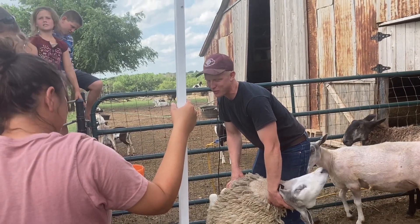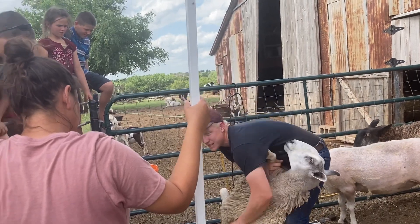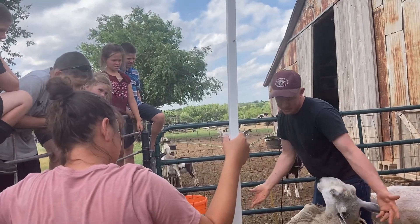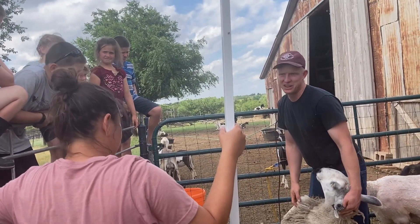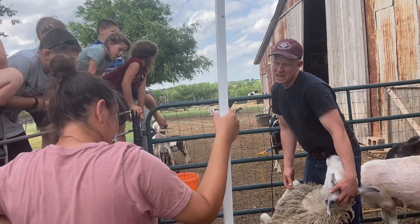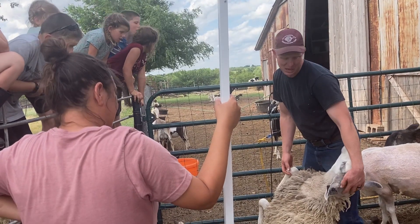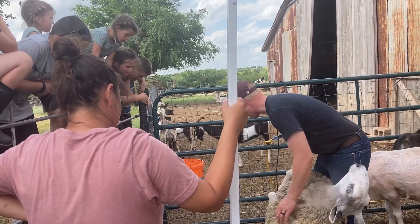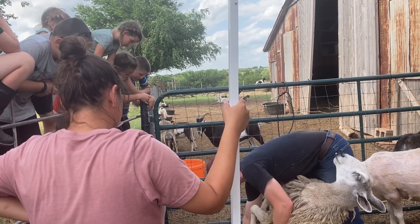Some of them are really flighty and I'll have to have them fully secured before they give up fighting. Some of them, as soon as I get them like this, they think they're caught and won't fight it. But the key is just convincing them you have control. As long as they think you're not going to let them get up, they won't try. They only try when they think they have a shot at getting up on their own.